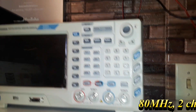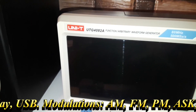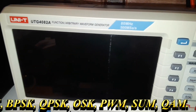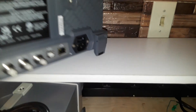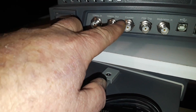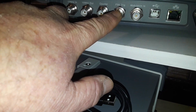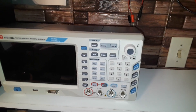All right, so this is the Unity UTG 4082A function arbitrary waveform generator, 80 megahertz, two channels. We got sync, and just around the back here — oh look at that — we got a 10 megahertz in and out, frequency counter, frequency shift keying, trigger, modulation in, USB, Ethernet. My goodness. That is quite the upgrade over my JunkTech setup.